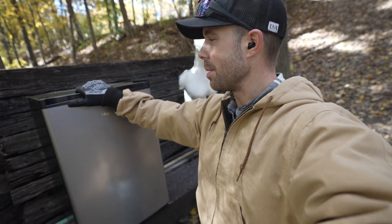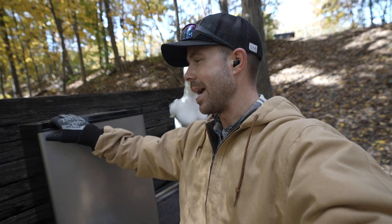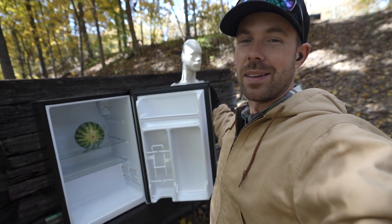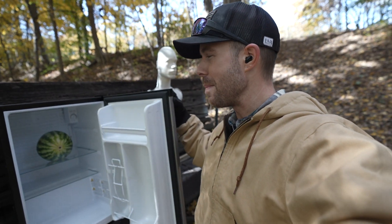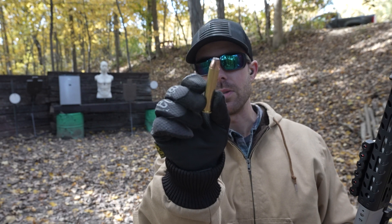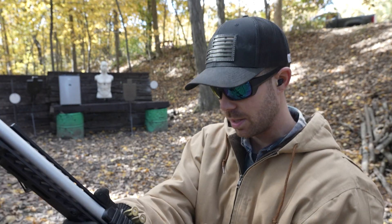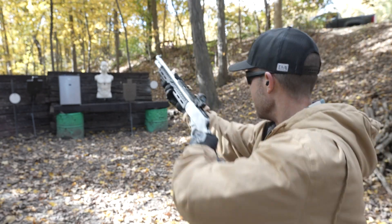So far these have all been reduced pressure loads — we haven't even shot anything powerful yet. Yesterday I picked up a mini fridge and I wanted a target that would last a while that we could shoot over and over again, so this is probably a bad idea for the first bullet to put into this thing. But inside I have a watermelon. We're going to shoot this watermelon through the mini fridge with the 45-70 and see what kind of damage it does. For this one we're going to use something a little bit hotter — this is a 300 grain Federal Fusion, quite a bit more powerful than the last stuff we were shooting.